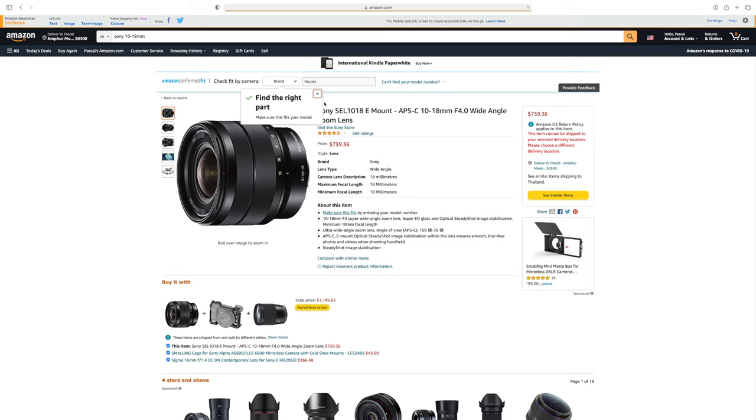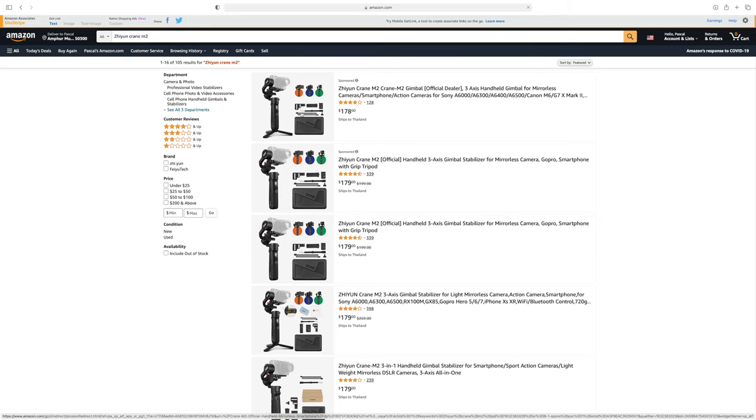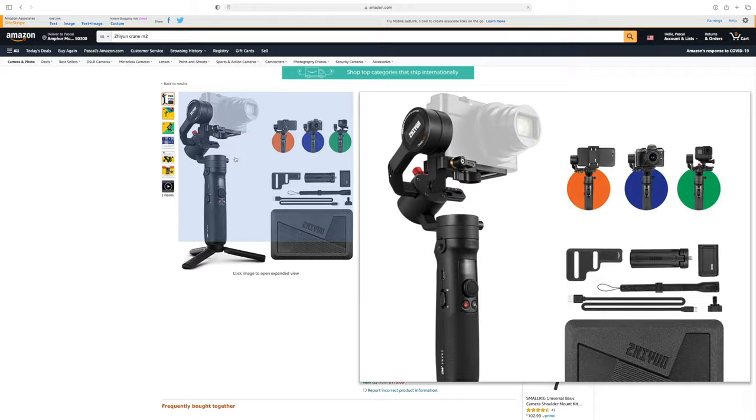If you want to vlog a lot, you should get the 10-18mm lens from Sony because it is also stabilized. However, if you want to use lenses that are not stabilized, you can use them on a tripod or on a gimbal. I'm generally not a big fan of gimbals, but because this camera is so lightweight you can use it with the Zhiyun Crane M2 — a gimbal I really like because it's super small, super lightweight, doesn't take much space in your bag, and is quite easy to set up.